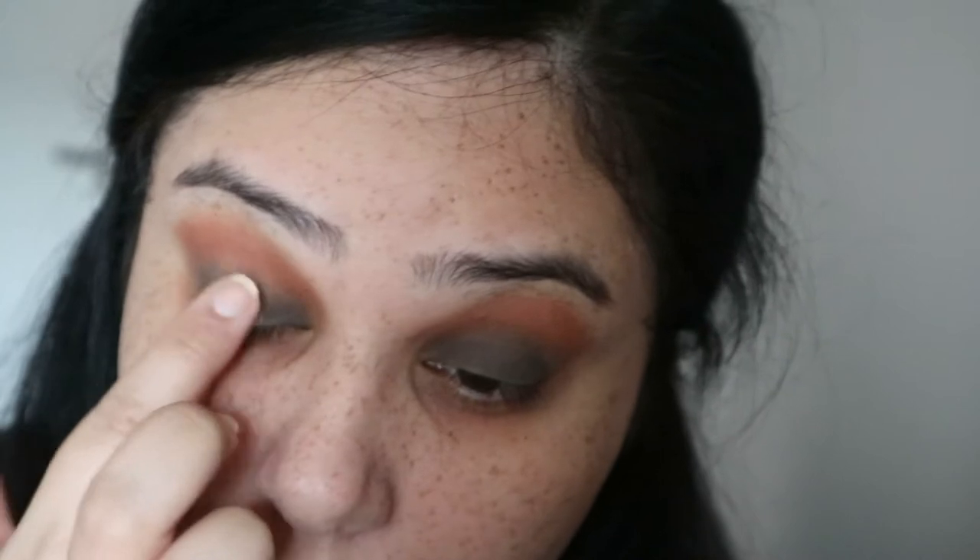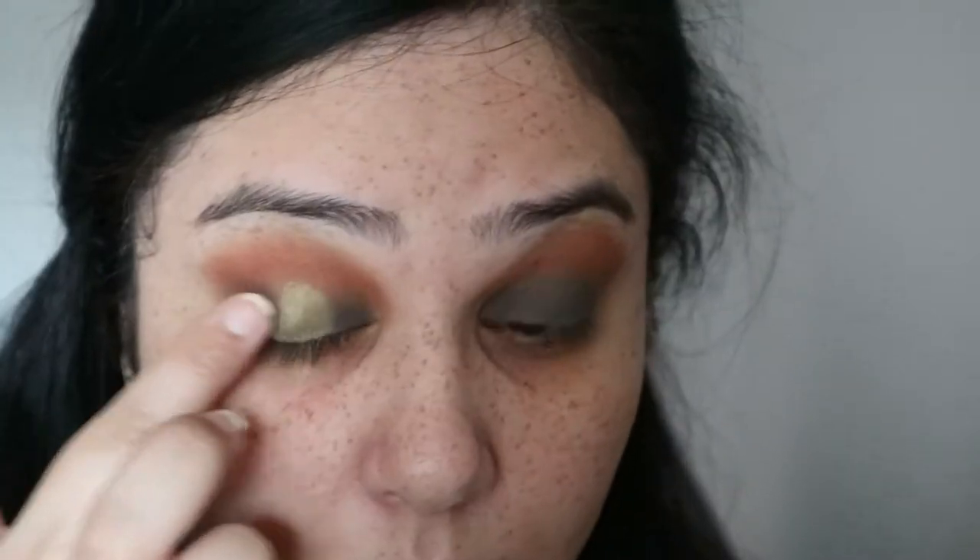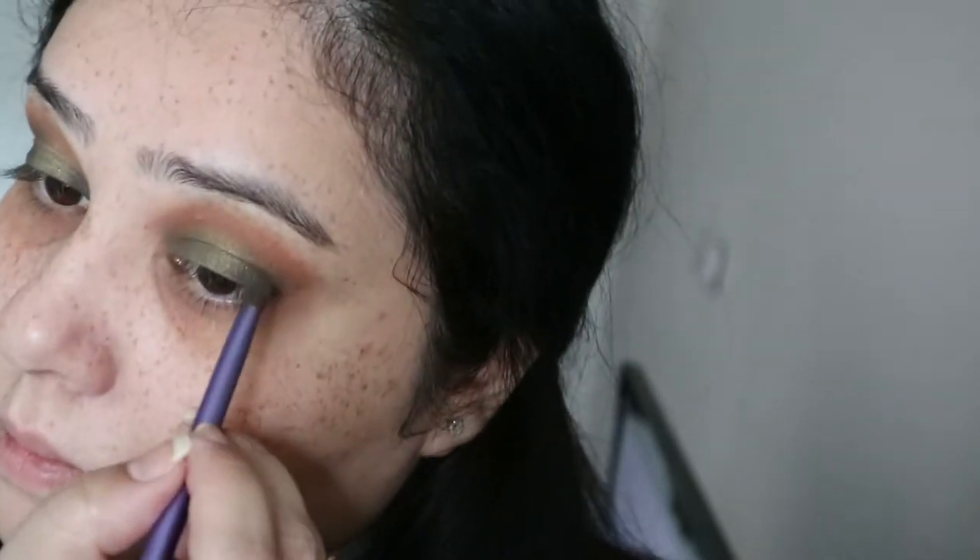I'm not taking the green too high — it will just stay on my lids. Then on top, to give my eyes some dimension, I'm adding a shimmery green color from the palette, which is absolutely beautiful — one of my favorites in the palette. I'm adding that to the middle and then enhancing the outer crease with the same dark green color we used initially.